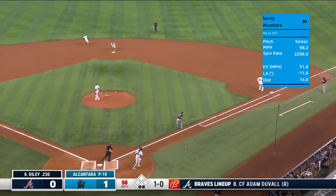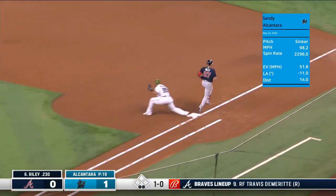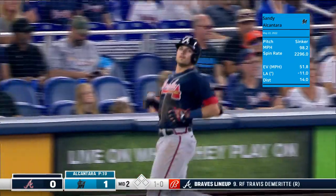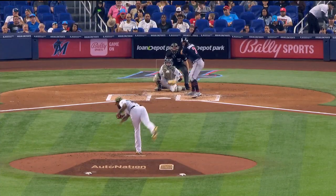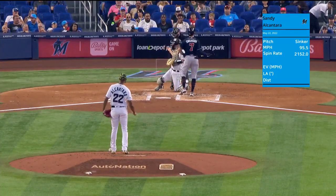Ground ball up the middle, right near the back — jazz off balance gets the play out at first base. He takes over for jazz at second base; jazz officially out of the ball game.